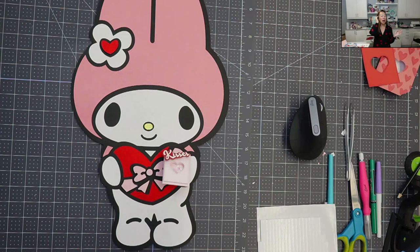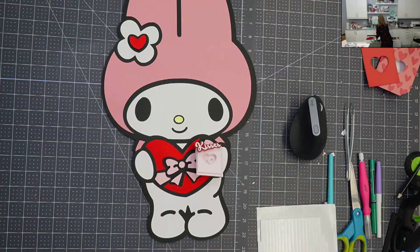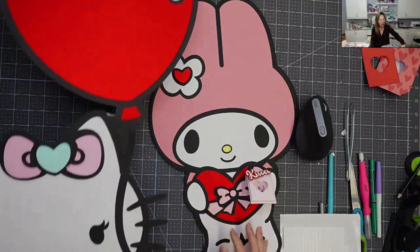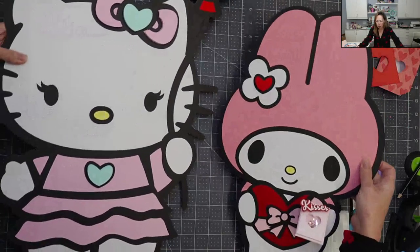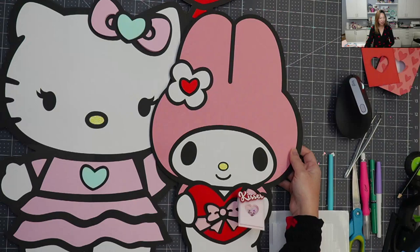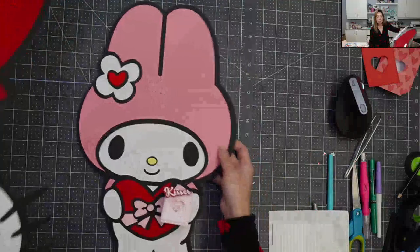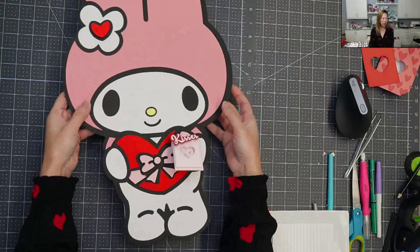Before we get into Design Space, let me talk about this gal. I made her 19 inches. The funny thing is I made Hello Kitty at 30 inches, but because of the balloon that's what made it 30 inches — they ended up being very comparable in size. This one is just a little bit slimmer. Let me move this aside so you can see better.